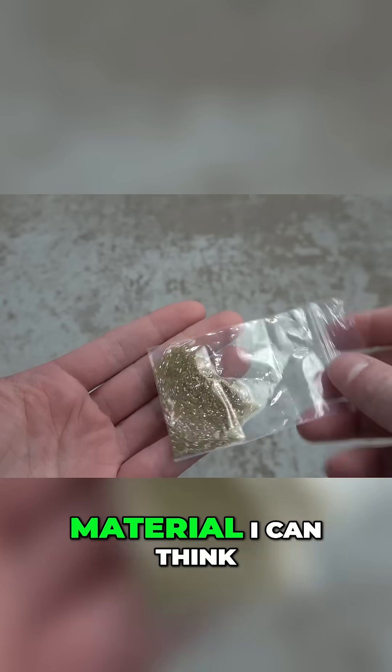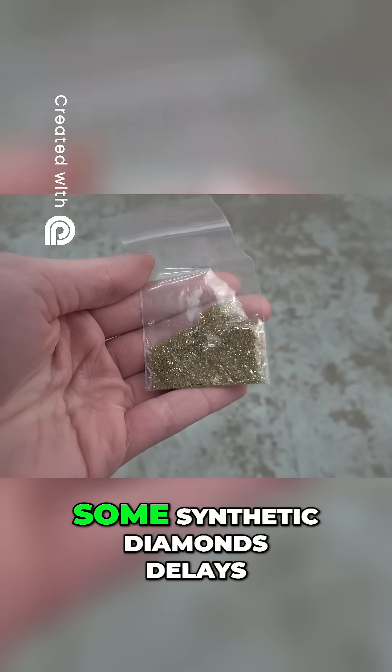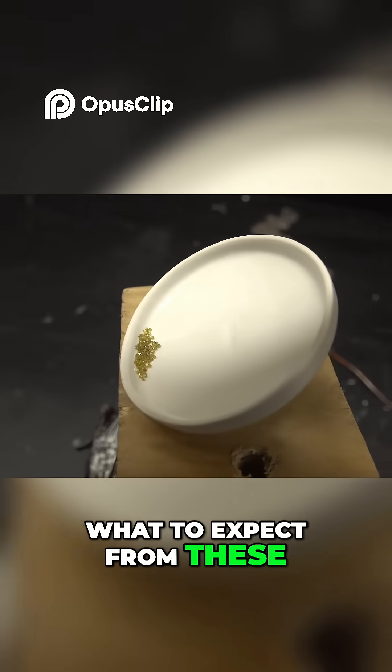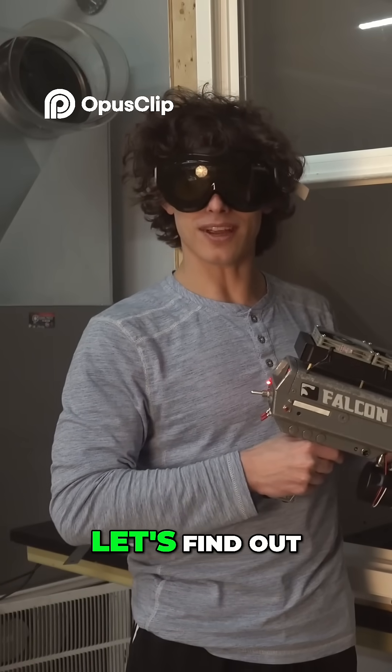The only other extreme material I can think to test the laser against is diamond, so I picked up some synthetic diamonds. I honestly don't know what to expect from these. So by some chance, can this thing burn through diamonds? Let's find out.